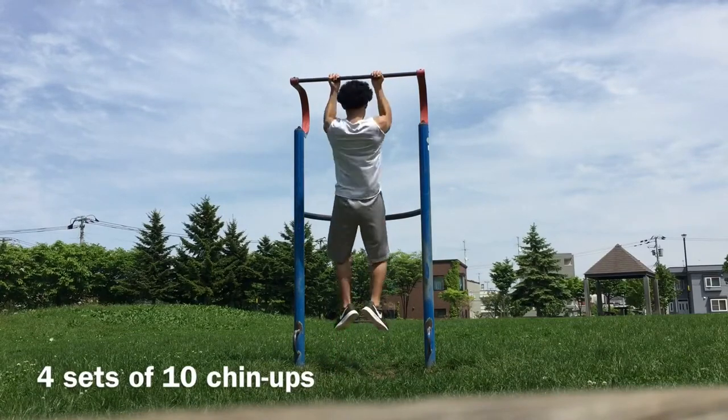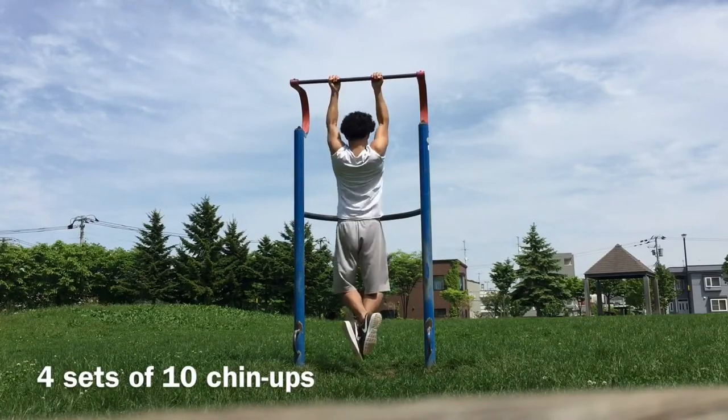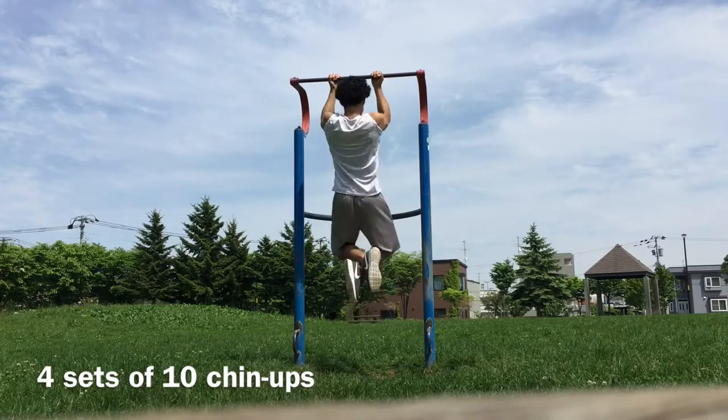As you can see, this is the workout for biceps and some upper back.